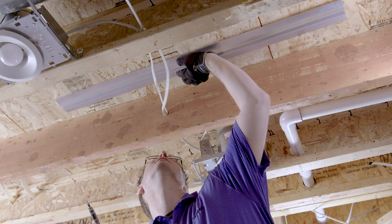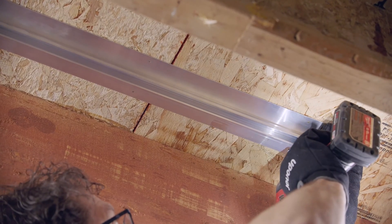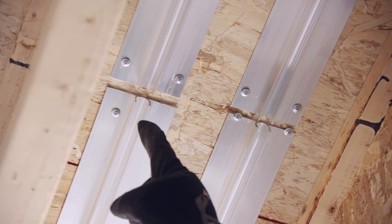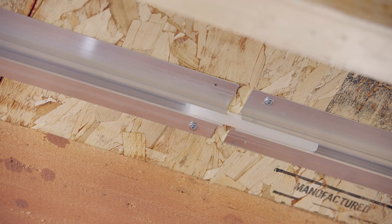To install Joistrac, simply place the panel in your desired location and fasten it in place with some screws. Place the next panel in line with a small gap between it and the first panel — about an inch of space is the right distance. Then use a piece of pipe as an aligning tool to get the next panel in the right position before securing it.